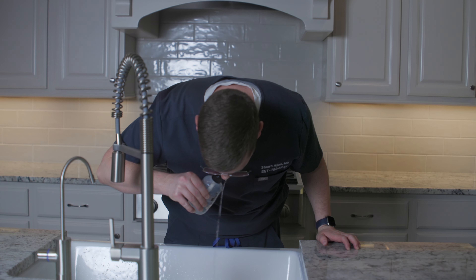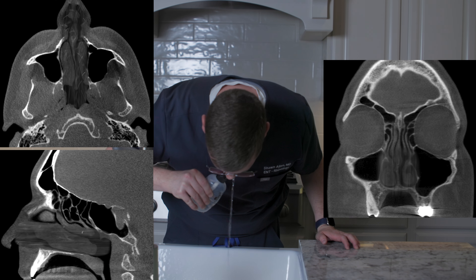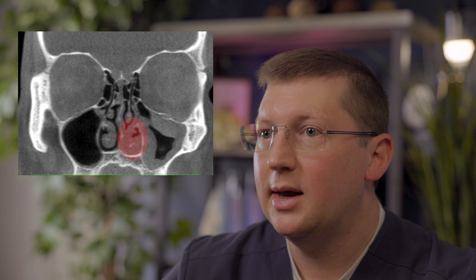Now let's discuss rinsing technique. Rinsing while leaning forward with your nose aimed at the sink will clean the nose the best in most patients. If you haven't had sinus surgery, this position quickly fills up one side of your nose and crosses to exit through the opposite side. If you squeeze gently and slowly, the saline should trickle through without much resistance and should not feel like it enters your throat or your ears. Flow through the opposite side may be restricted if your nose is extremely congested or obstructed by swelling, septal deviation, or nasal polyps.